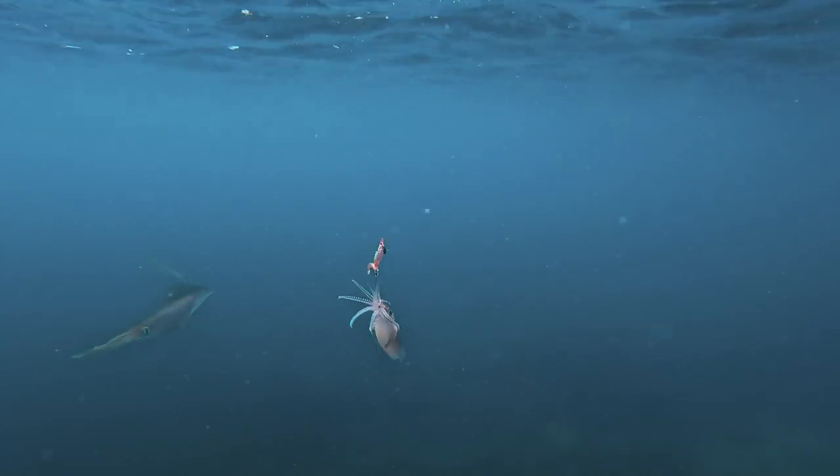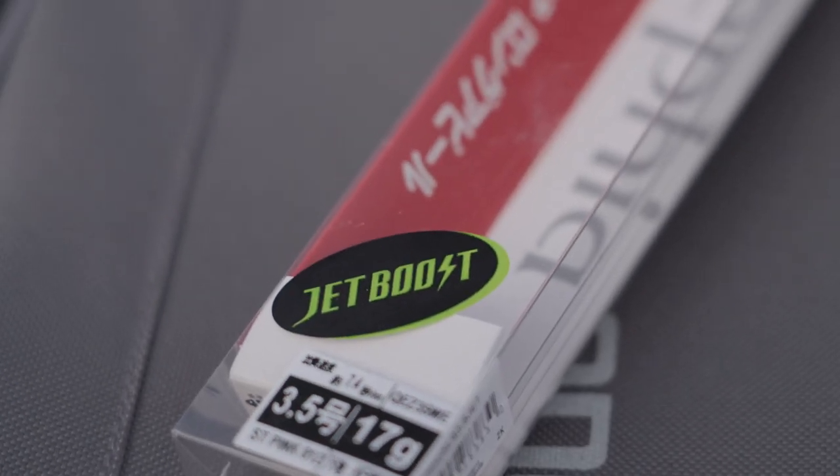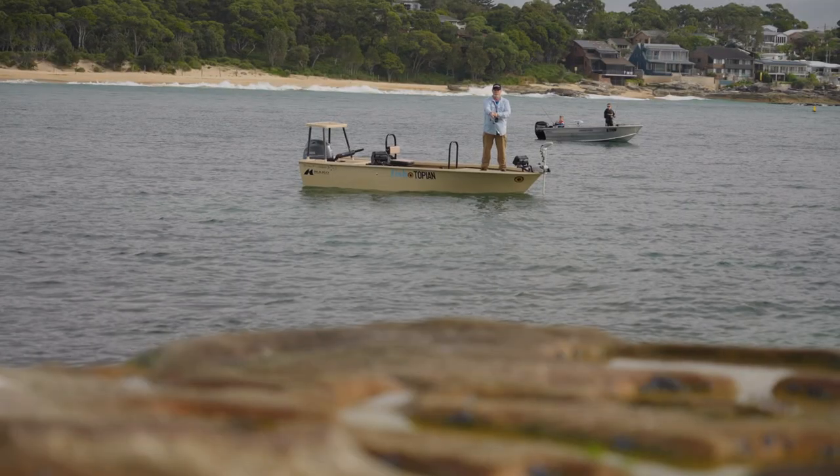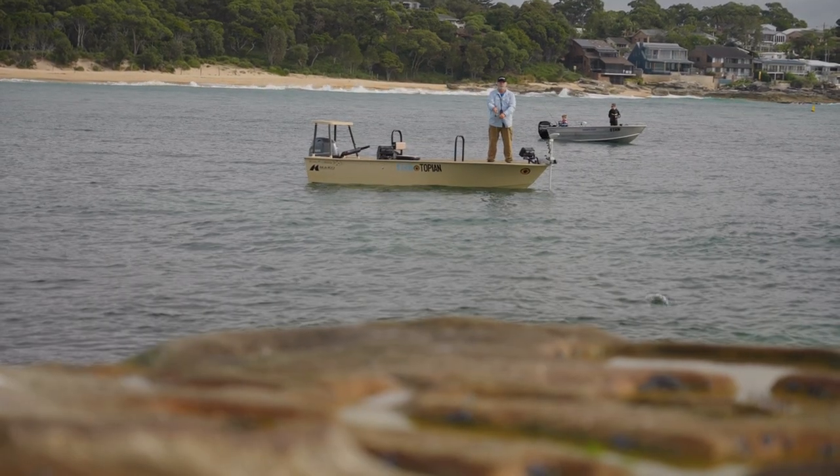But guess what? Shimano have taken the Cephyr to the next level because now it's fitted with Jetboost — the same system that allows us to cast lures over the horizon, now in a squid jig.